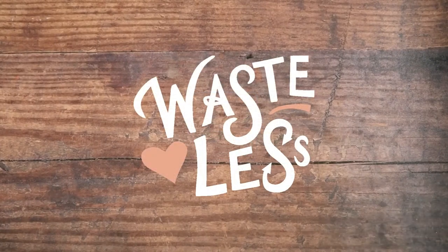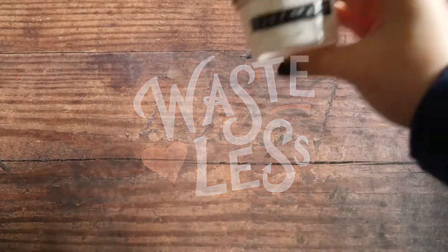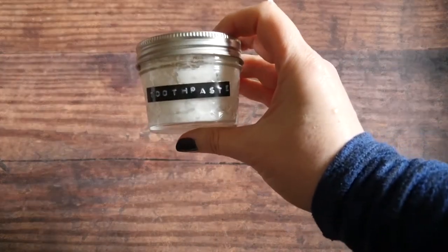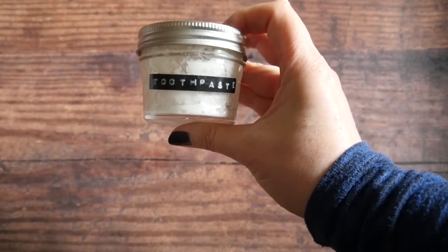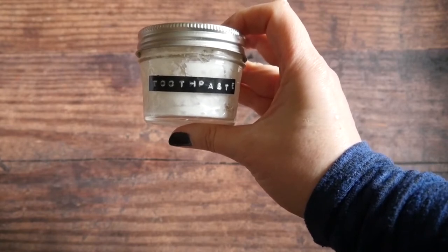Thanks for tuning in to Wasteless with Jess, where I show simple tips to reduce waste at home. Today we're going to learn how to make this wasteless toothpaste with simple ingredients you probably already have in your kitchen. So let's get those teeth shiny and your breath minty fresh. Let me show you how it's done.